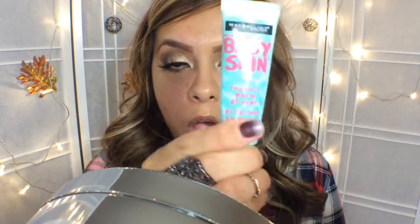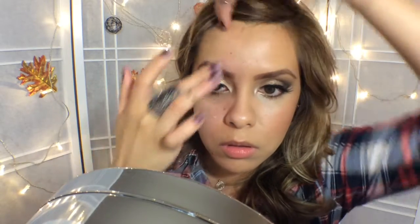Now I'm going to use Falsies from Maybelline Mascara and put that on my lower lashes. I love using this mascara for my lower lashes and my upper lashes — I do not get any fallout during the day with this mascara on my lower lashes, and I love that. So now I'm going to put on my primer, which is Maybelline Baby Face. I'm actually on the hunt for another primer — if you guys have a suggestion, please leave it down below.